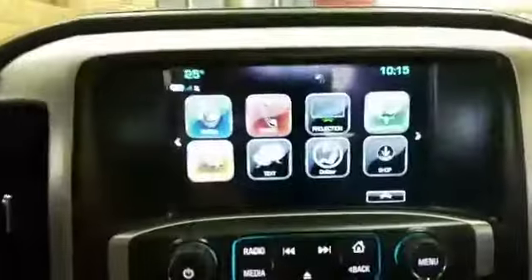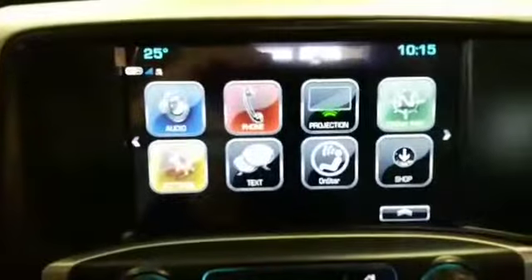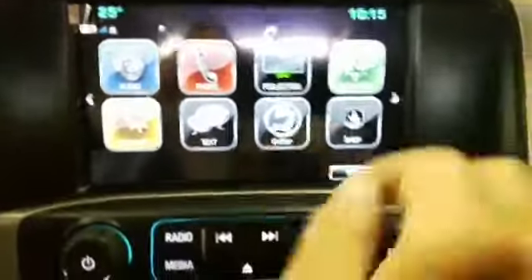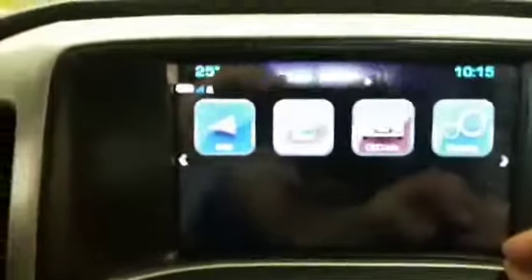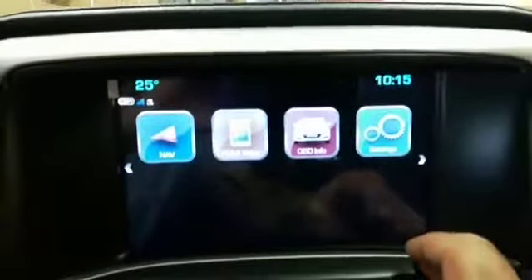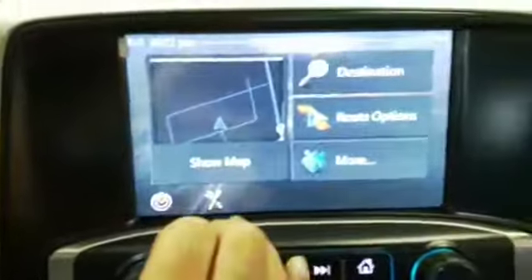Our interface retains the original menu of the car, and the menu is the exact same as the GM Link menu. Navigation is here — it's fully touch.